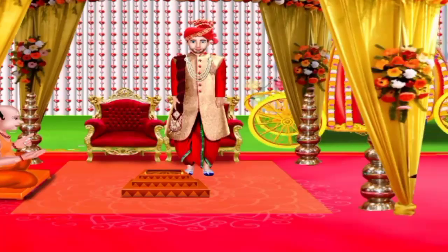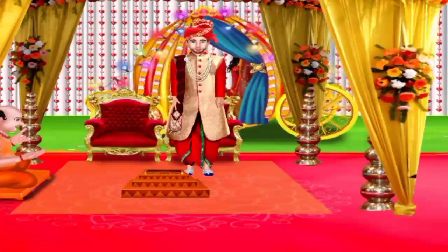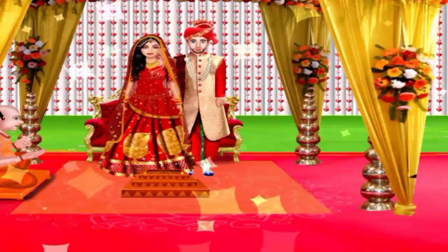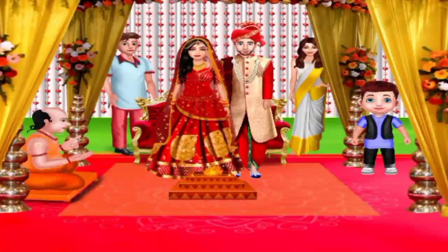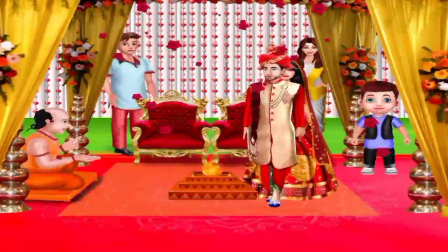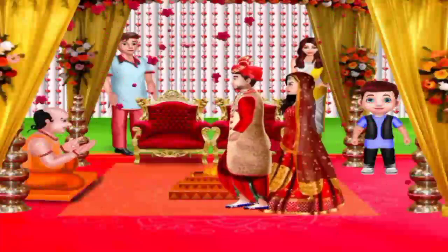Have the wedding dolly bring the bride to the mandap. The ritual of four vows is one of the most significant rituals in the Indian wedding. Tap the button, tap the bride and groom. Take four steps together around the holy fire.